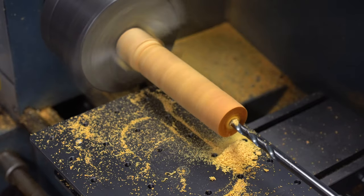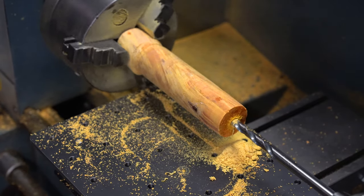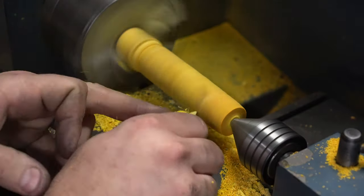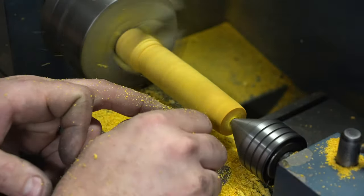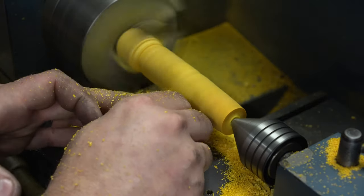Now I'm just going to drill a quarter-inch hole through the handle — we're going to need this in an upcoming step. I should have used a shorter bit here because you can see there's a little play. I decided to use my handheld stylus setup for shaping the handle. This works really well — I have a video on this, I'll put a link up in the corner.